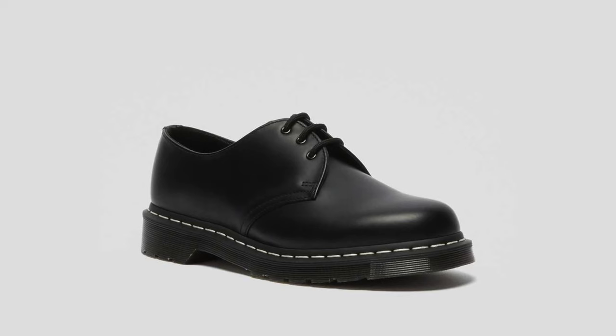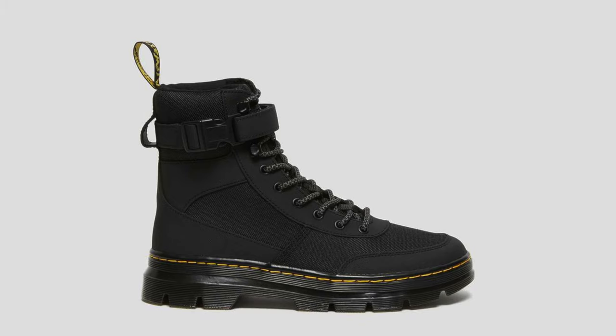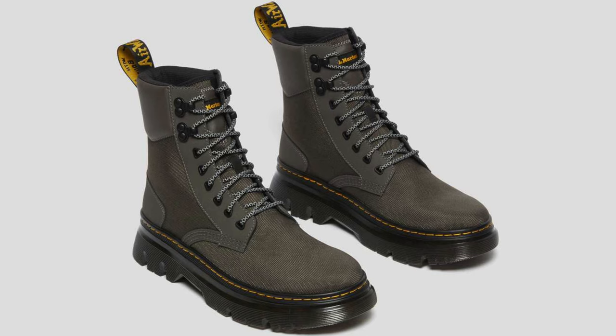We're going to be comparing leather Doc Martens — like the 1460s or the 1461s — to non-leather Doc Martens, for example the Combs Tech or the utility boots. We're going to be comparing the size, the fit, and just some general pros and cons of each.